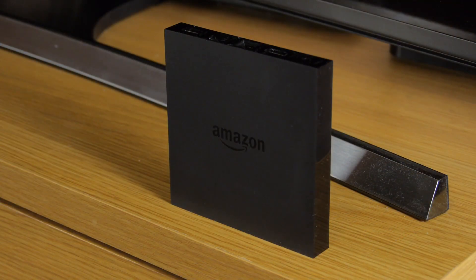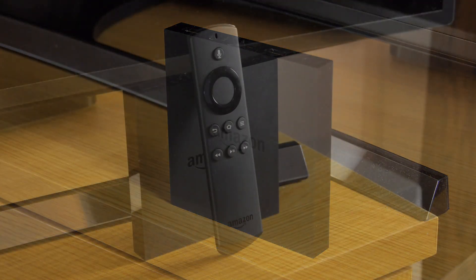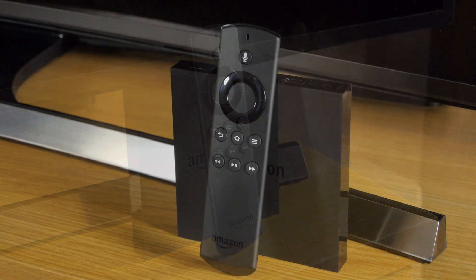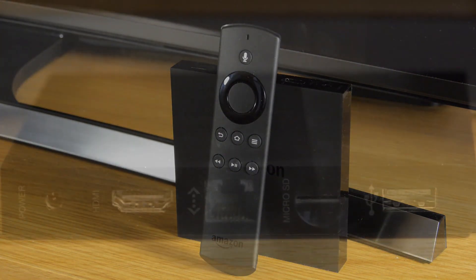The appearance of the new Fire TV is pretty much identical to the predecessor — it's just a sleek black box. The same goes for the remote control, which is one of our favourites and features a really good voice search tool.